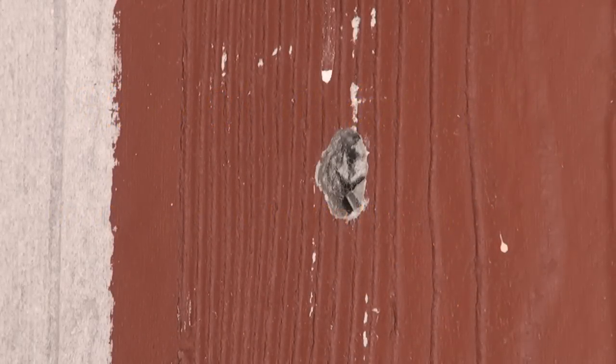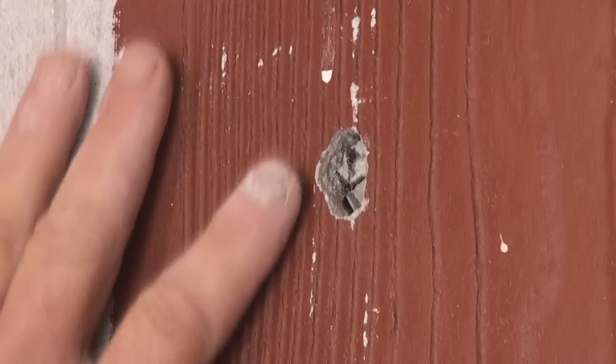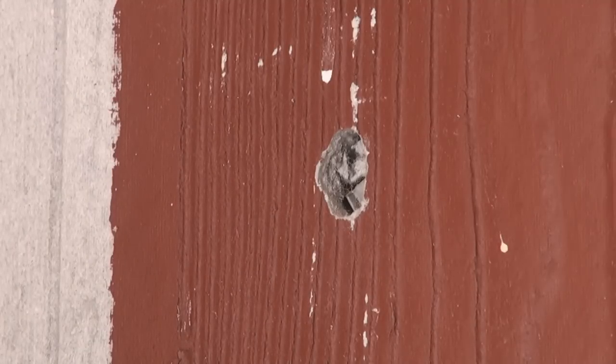Here's how to fill up a hole on an uneven surface. This is actually some panelling — as you can see it's quite rough and there's a hole there. As you can see, it's not a huge hole, but it is a hole.